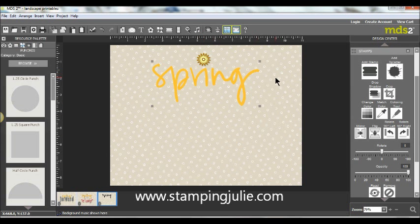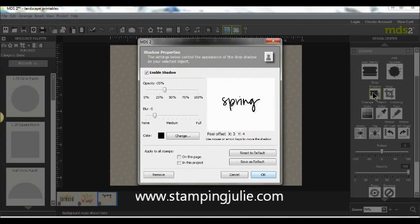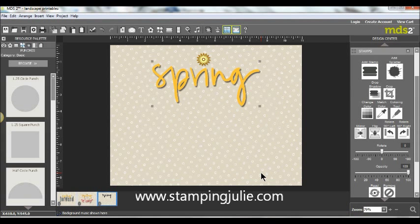On my Spring stamp I also wanted to include a drop shadow, but I wanted it to really almost outline the word. I changed my opacity to 75% and my blur to 3, which made it more compact and a little darker, giving me this dark color. I'm going to make this even just a little bit larger.